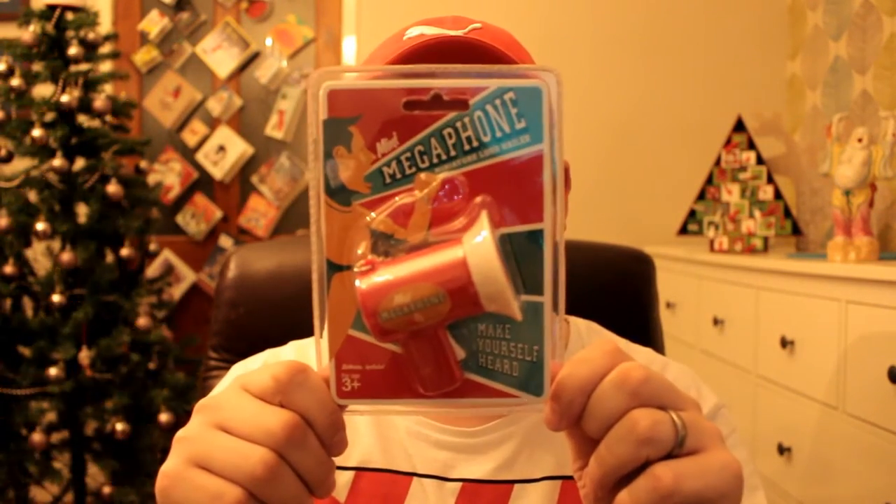Hello everybody and welcome to Mr. Cogentube. Today it's a review of the Mini Megaphone.